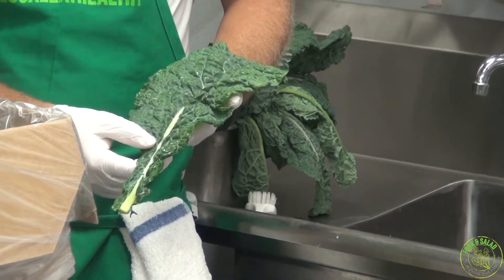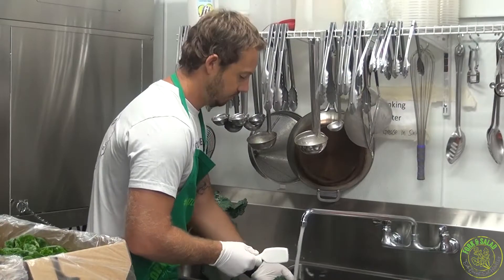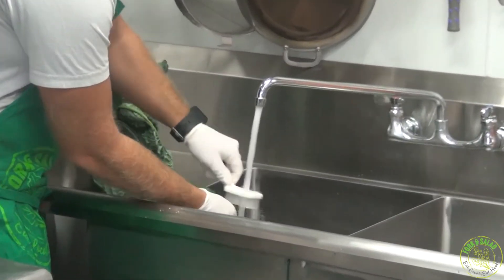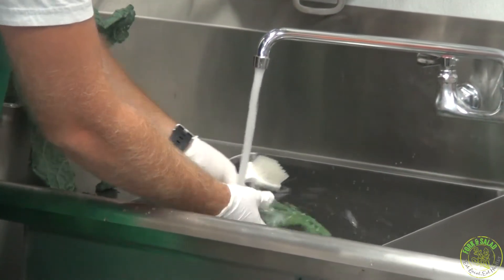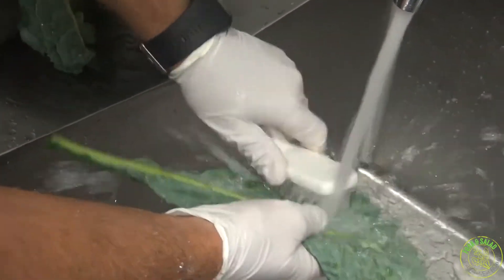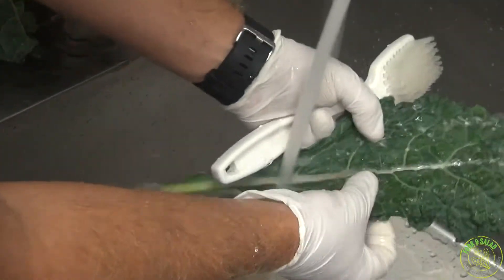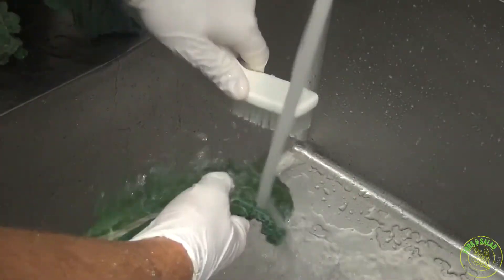As you can see, lacinato kale is a lot easier to wash — it's a lot flatter, there aren't as many curls in it. So this is going to be our new kale in-house. Run it under fresh water and give it a little scrub. The best thing is just to get the pressure on the green itself, making sure that you're very carefully visually inspecting your greens. If it's rigid or hard, you're using a brush and free flowing water.